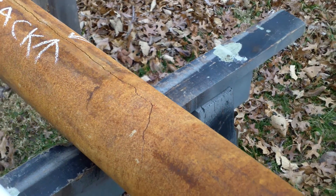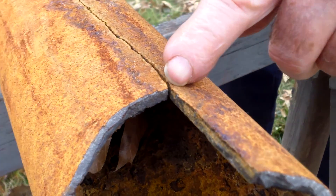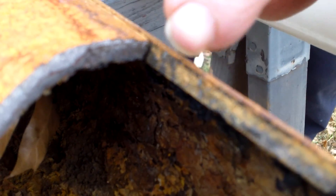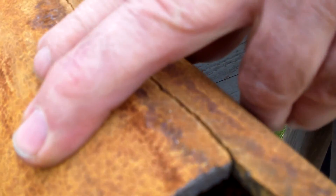Now you'll see that this is broken away to show you how thick the wall of the pipe is. The pipe is very thick — it's not real thin, it's the original thickness all the way around. This is the bottom, and there was nothing wrong with the pipe being thin; it just cracked.